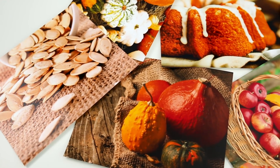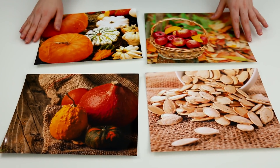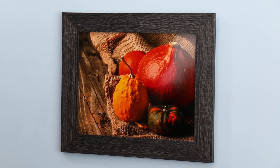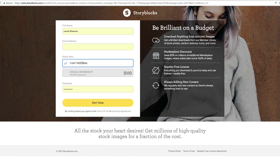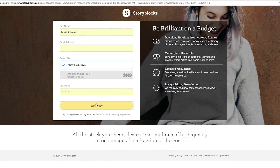While I crumb coat this cake, I want to say a big thank you to Storyblocks for sponsoring this video. Storyblocks is the website that gives you access to millions of high-res images, kind of like the ones you see in the background of today's video. They are giving away seven days free for everybody to try it out, so make sure to stay tuned right to the end of this video to find out more.